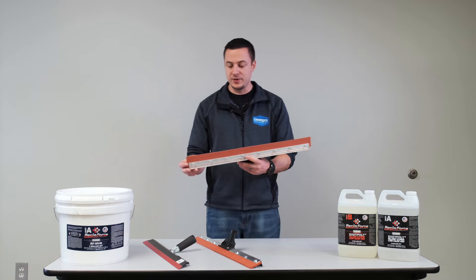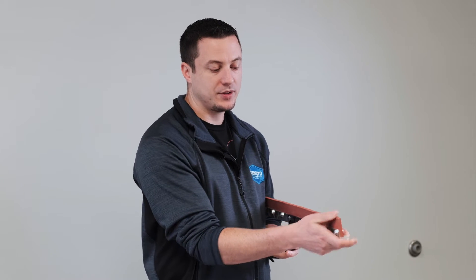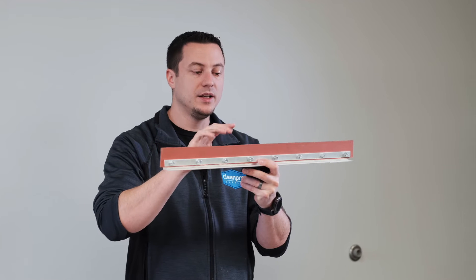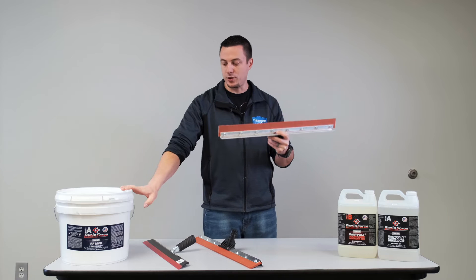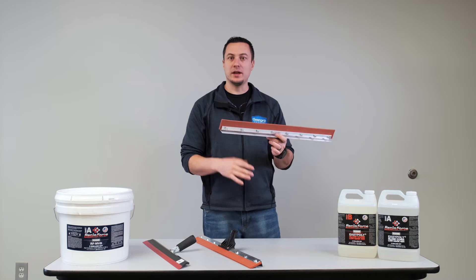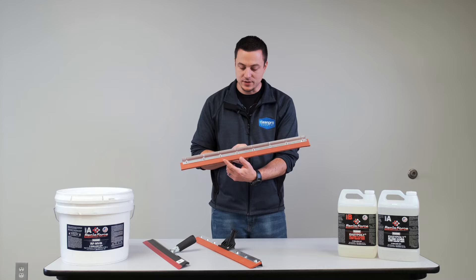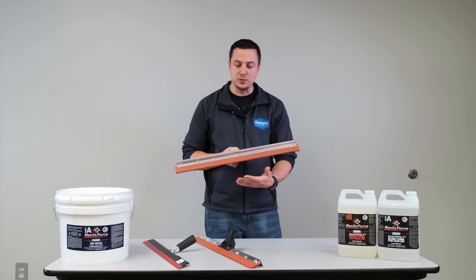Starting off, we have a notch squeegee. This is a thicker rubber — it is flexible, but a little bit thicker on the width side. This is a 1/8 inch notch, and that 1/8 inch is how deep the notch is cut and how much it sticks out. The size of the notch is going to determine the thickness of the epoxy, because when you pour your moisture vapor barrier on the ground — or if you're using polyaspartic, polyurea, or regular epoxy — and you're pulling with your squeegee, the way your squeegee comes in contact with the surface determines how much material is left on the surface. So a notch squeegee is essentially gauging out your material.